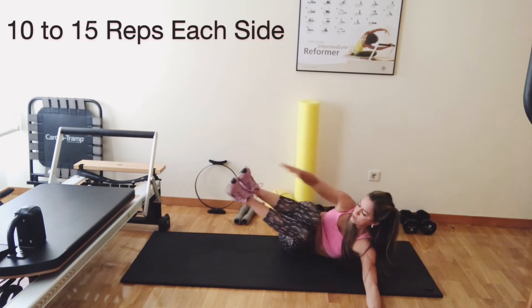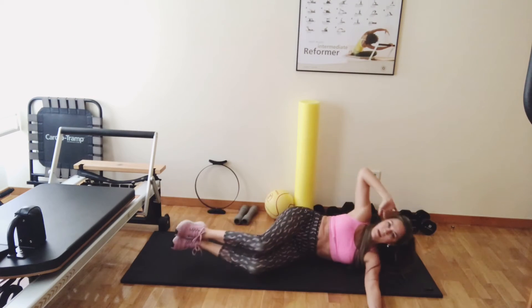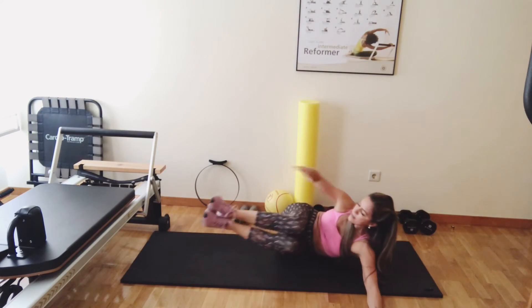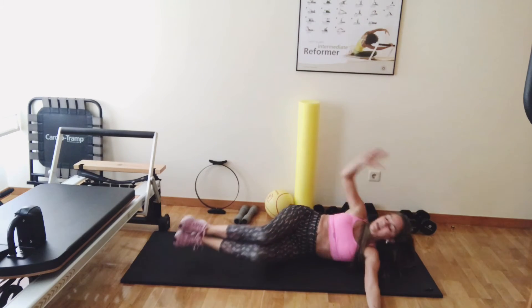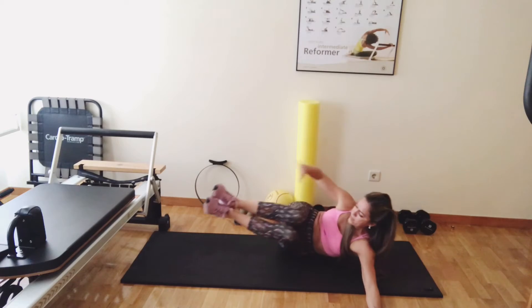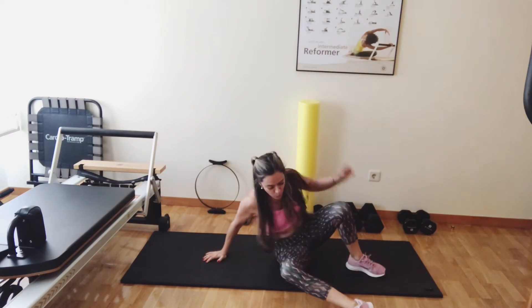Let's do 10. Exhale and go. 1, 2, 3, exhale, 4, and 5, and 6, and 7, and 8, and 9, and 10. What about 5 more? Let's do it, we can do it. 5, 4 — and that's a good thing for your mind — 3, because you set your mind for one thing, and then you prove your mind that you can keep going. I always do that with my clients, and they don't like me, but in the end they actually like me, because they know I'm tricking them, but I will make them stronger.